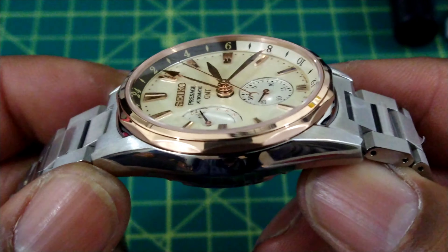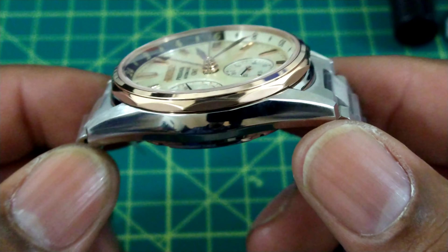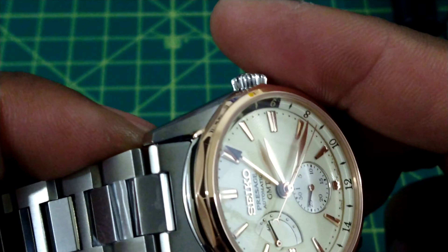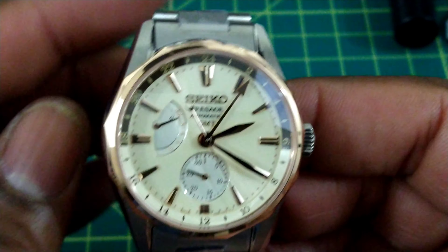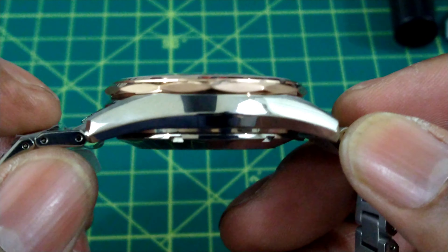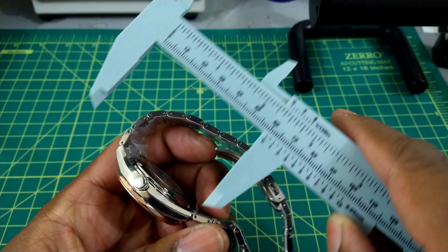This watch is all grade five titanium, and you get a gold DLC-coated bezel. You get the Zaratsu polishing on the sides of the titanium case. This case is a 40 millimeter case, 14.6 millimeters thick, and it's just a nice case. You get 29 jewels.